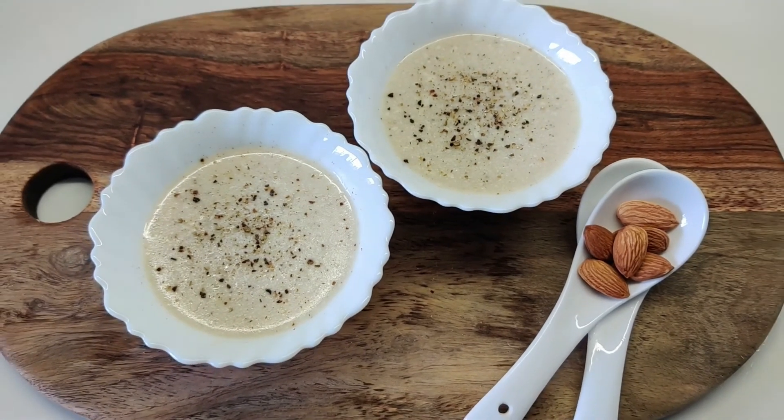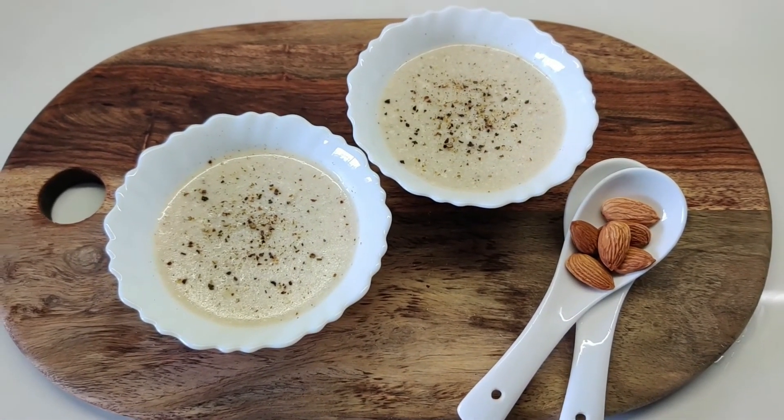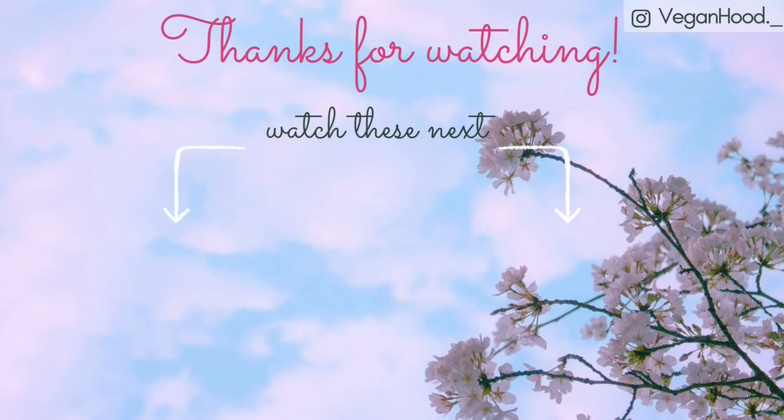Thank you so much for watching! I hope you enjoyed this recipe. If you did, leave a like and subscribe to my channel, and I'll see you all very soon with a new vegan recipe.